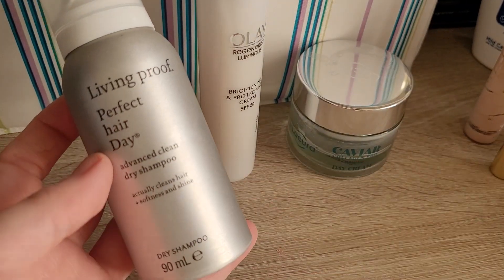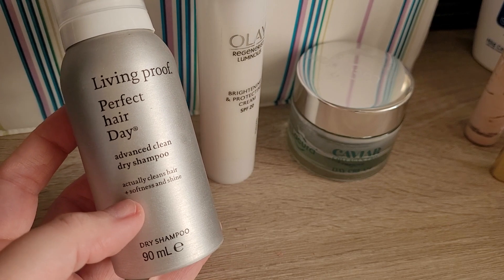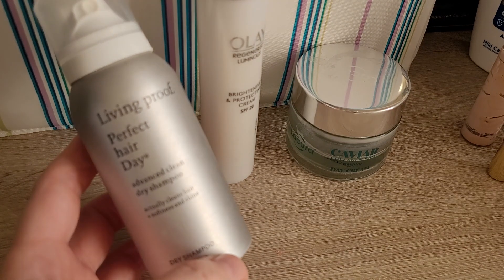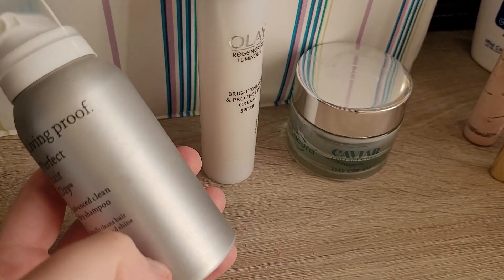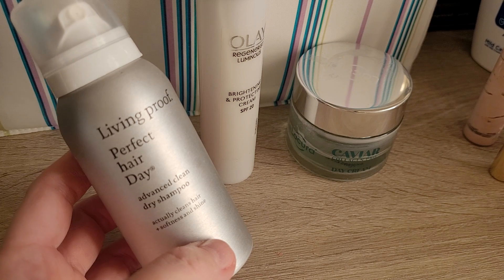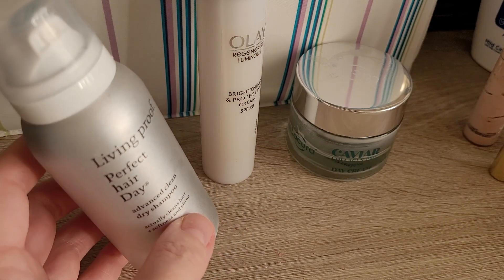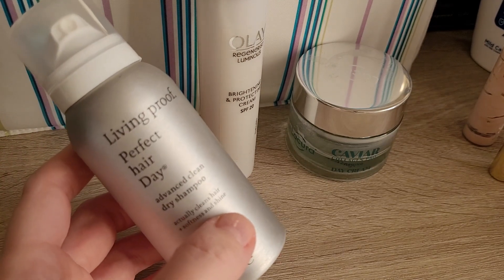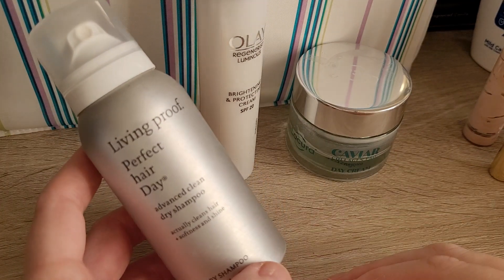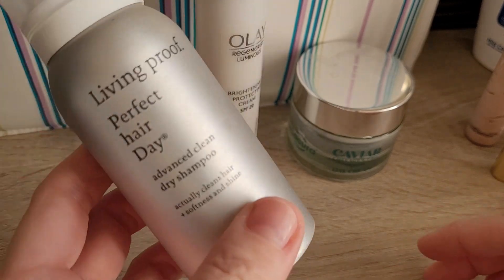Then I finished up the Living Proof Perfect Hair Day Advanced Clean Dry Shampoo. I'm not a big dry shampoo person, so I was quite surprised how quickly it was empty, since I maybe use dry shampoo once or twice a month. I wouldn't repurchase it — I don't feel like my routine needs dry shampoo. If I feel like I need it, I usually just wash my hair. I guess it's good for emergencies, but I wouldn't repurchase.